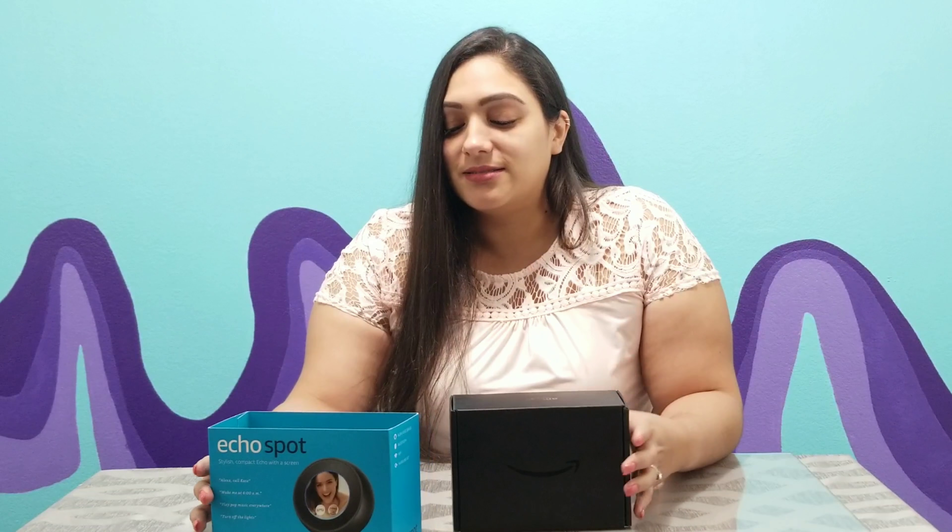Today I am going to review the Echo Spot, another one of the lovely products from Amazon — which is my drug of choice. I can't help but shop on there; I get packages every day, it's horrible. All right, so let's see what it's all about.